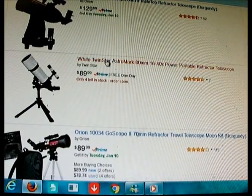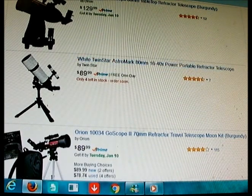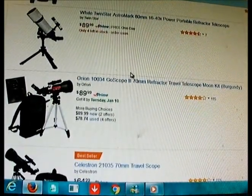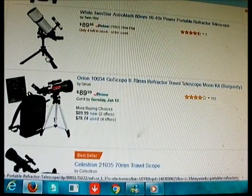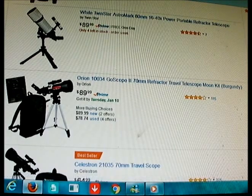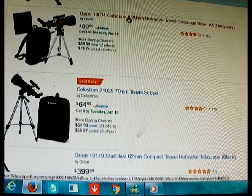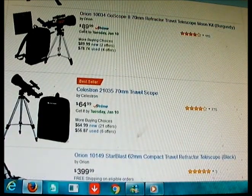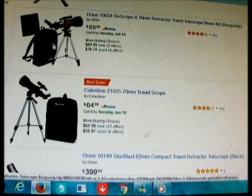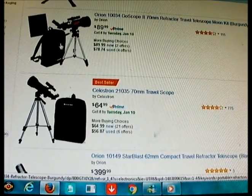This one is from Amazon — I'll put a link to Amazon pages where you can price compare and just click the link. I'm not familiar with this White Twin Star line; the tripod looks kind of cheap and not sturdy to me, so I can't vouch for that. Some of the best choices are 70mm refractor sets that come with a carrying case — probably the most practical — and they can be used for stargazing too.